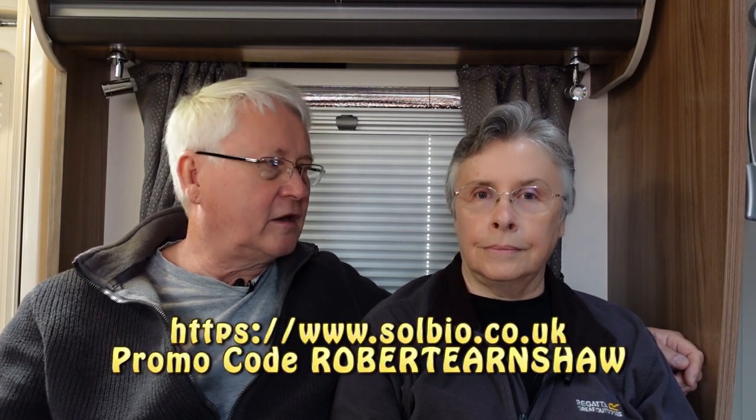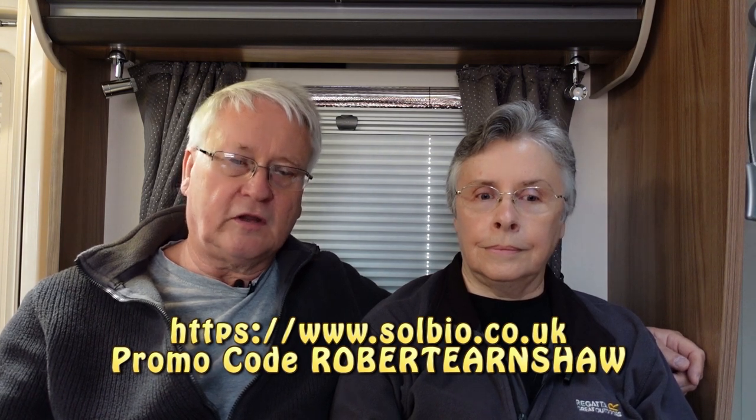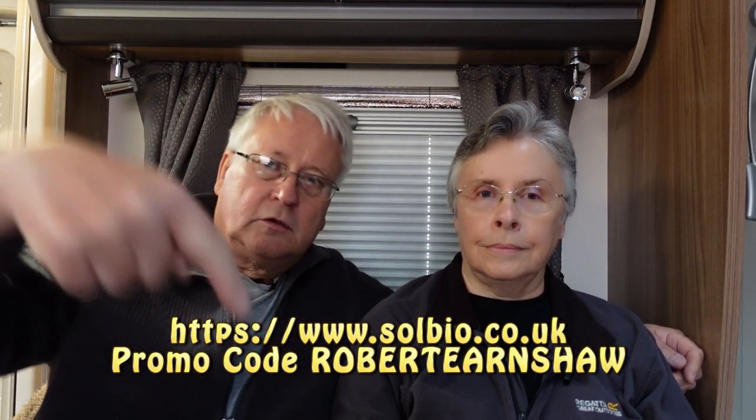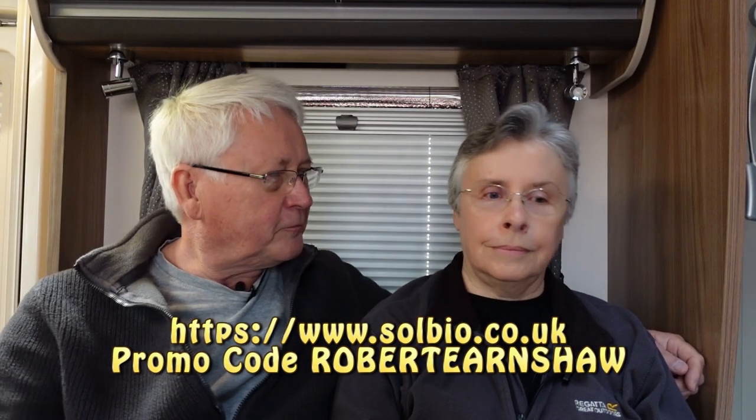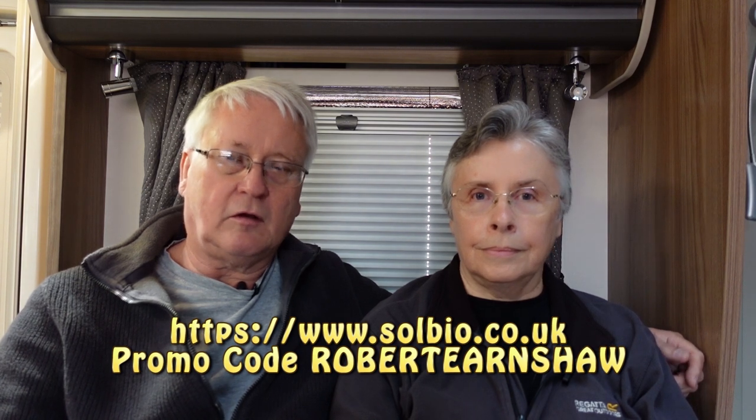Before I forget, there are affiliate links down in the description. If you want to give this a go, please use those links — we get a little commission when you buy through them. There's also a coupon code you can give to friends for a 10% discount — I'll put the coupon code on screen now.